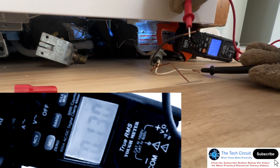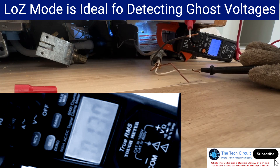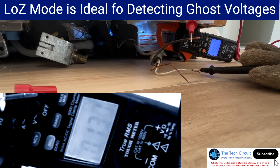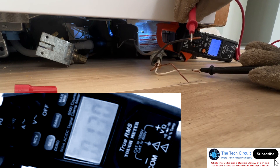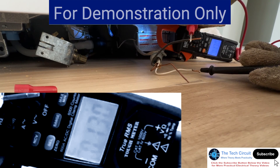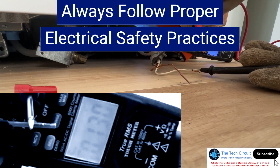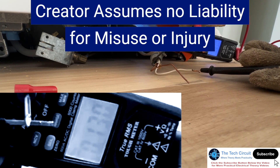It's safe to work with — there's not enough current supply capability to shock you. However, while installing this dishwasher, I'm still going to keep my gloves on. It doesn't hurt to do that. So anyway, that's a ghost voltage. Thanks for watching.